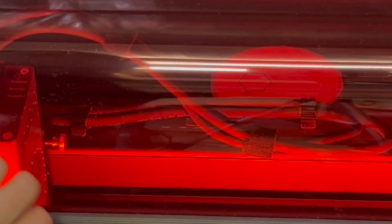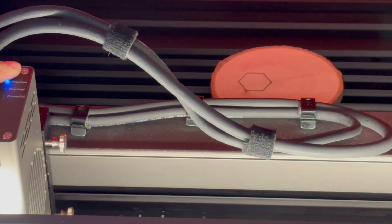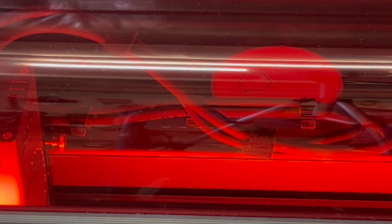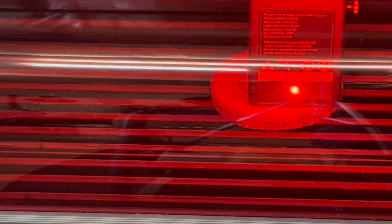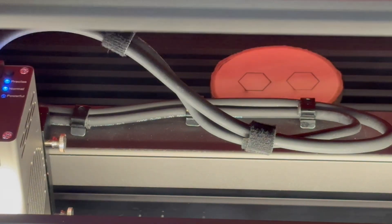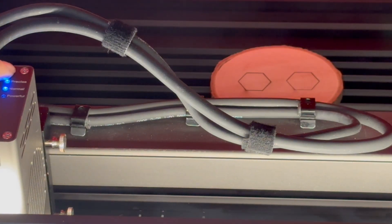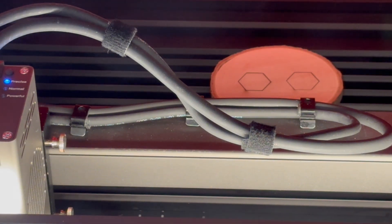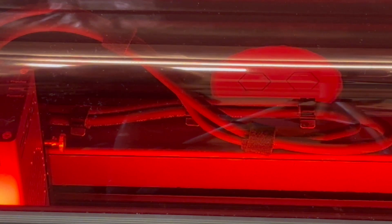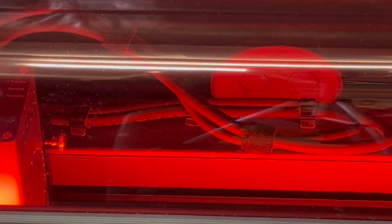Now I'll move the laser head down to the 40 watt and start again. Normally I leave this closed for a little while — you can see the level of smoke coming out of the enclosure. I usually advise leaving the fan on for a bit longer. On this one you've got a fan-on button so you can keep that fan running to minimize smoke in your room, and I have it exhausted out to the window.